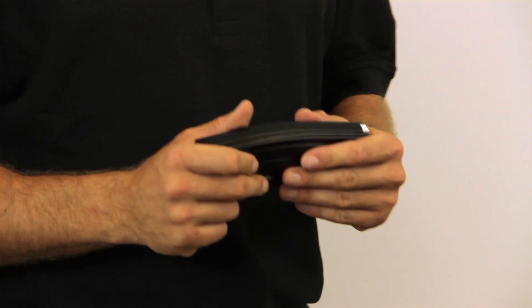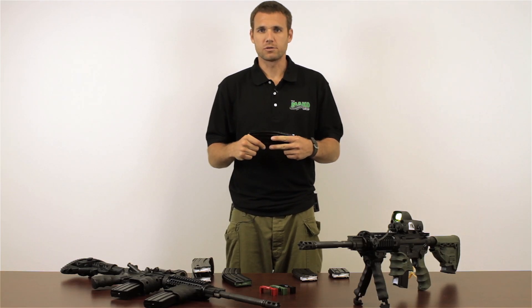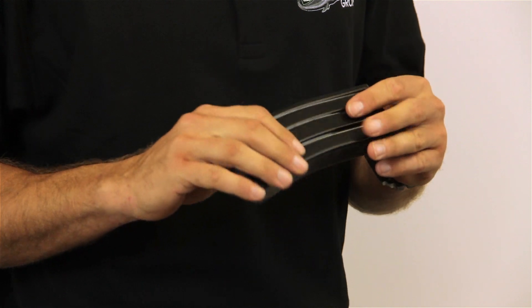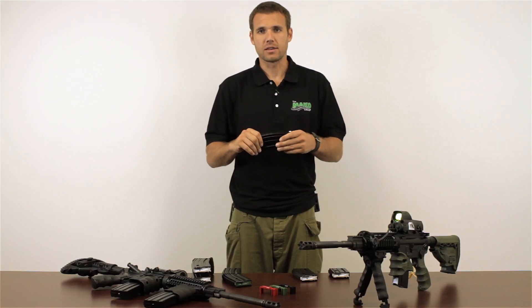These magazines are made to mil-spec to fit the M4 series of rifles and the Tavor, yet they are not made of polymer or traditional aluminum. They are made out of very high quality, high strength steel.